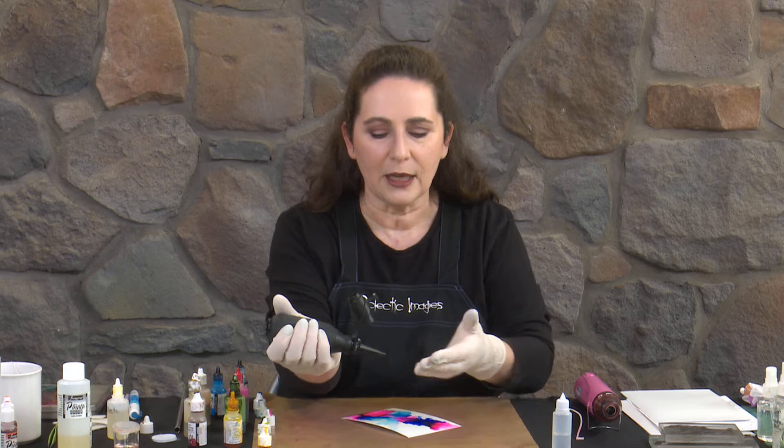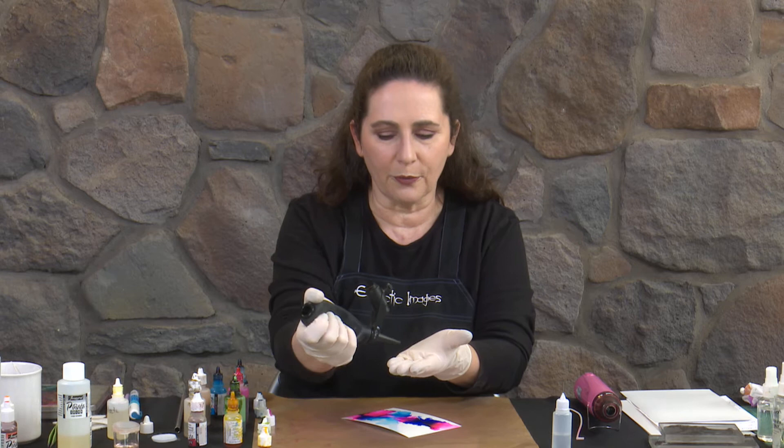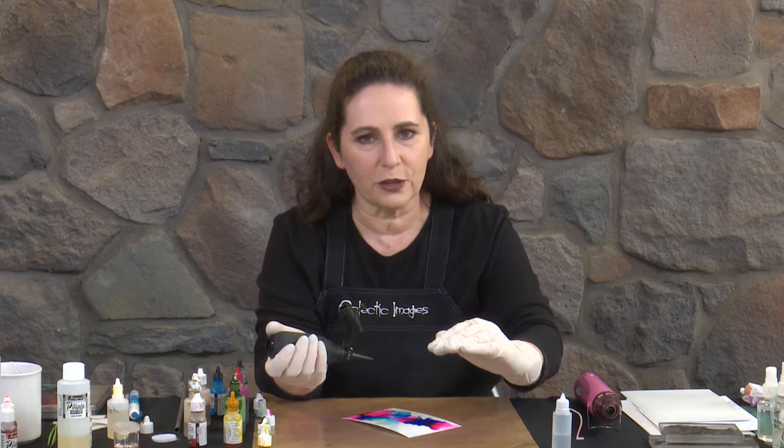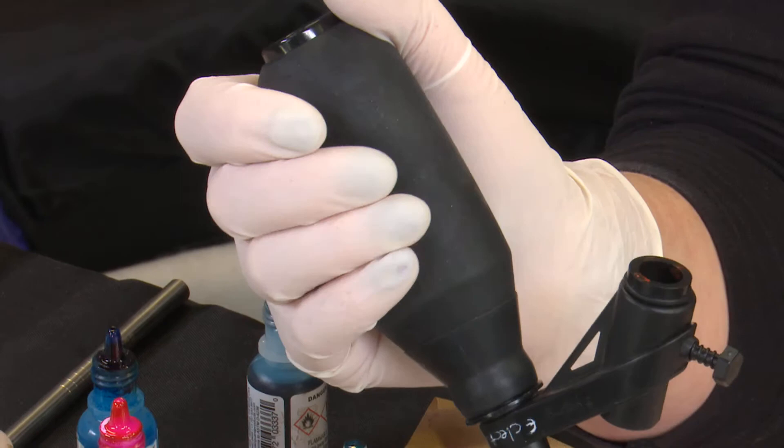It's got a large body — you just hold it in your hand and you can either do a sharp burst which, like the straw, will give you the tendrils splashing out. You can do a gentle squeeze as you're moving it along, and that gives more of a gentle movement on the inks. Or you can just do little puffs — I'm just moving my hand a small amount — which gives you a little bit more control over where you're moving the ink.